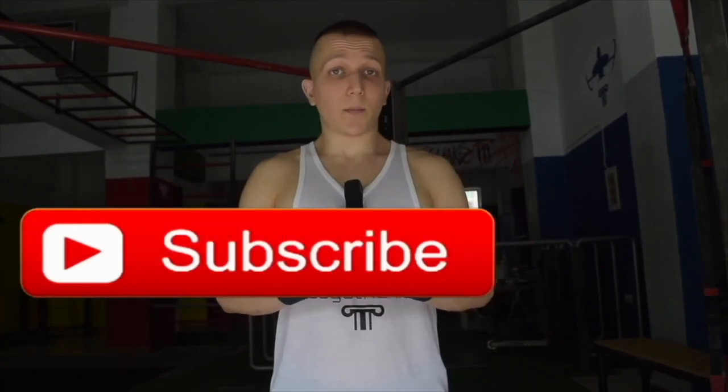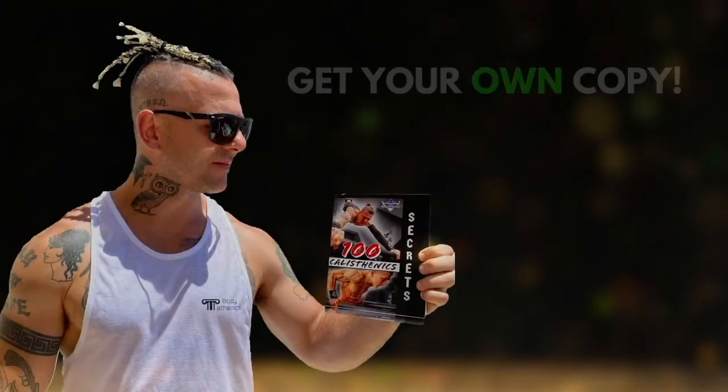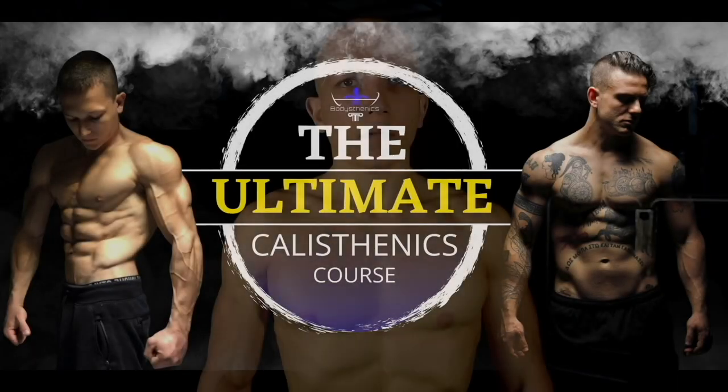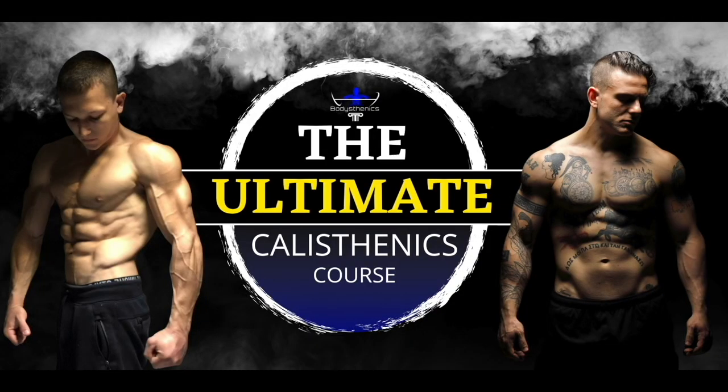Thanks for watching today's tutorial. If you found value, be sure to subscribe and hit the bell icon for notifications. We upload a new tutorial every Wednesday and Saturday at 3 PM European Eastern Summer Time. For athletes who want a more in-depth approach, be sure to get your own copy of the 100 Calisthenics Secrets book, and for even more depth be sure to get access to our exclusive Ultimate Calisthenics Course.